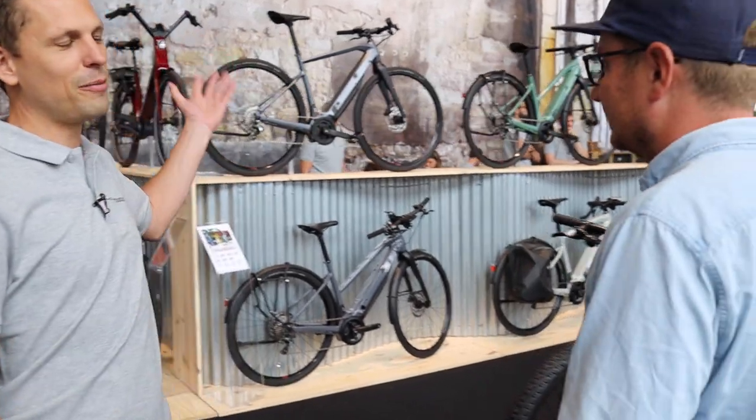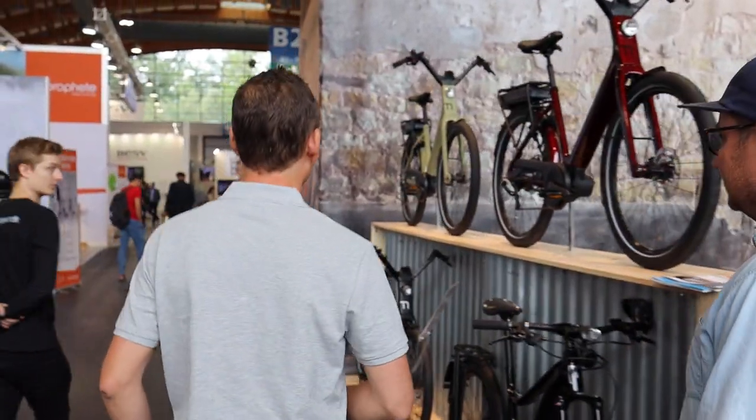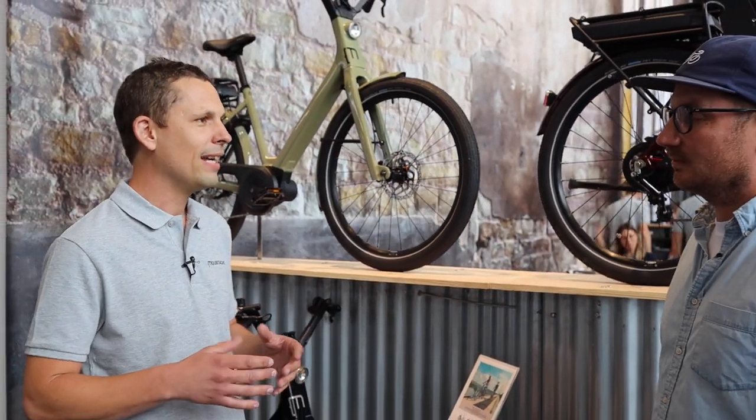We'll start with the bike that is the iconic bike of Mustache. When you see this, you absolutely know it's a Mustache. We designed this bike ten years ago — it was really the DNA of the brand when our boss started the Mustache image. We're an eight-year-old company, so it's pretty new. And from the beginning, you started with Bosch, which doesn't happen so often.